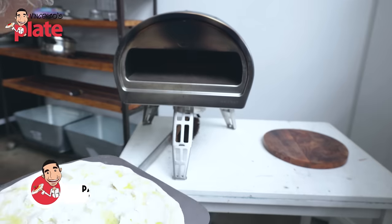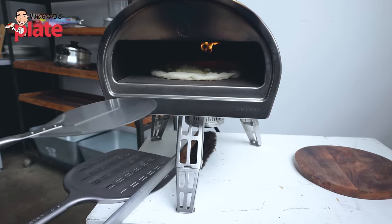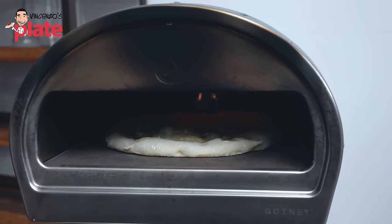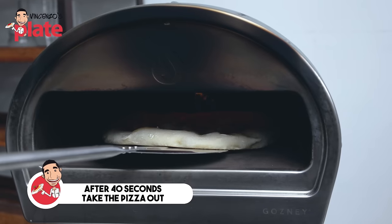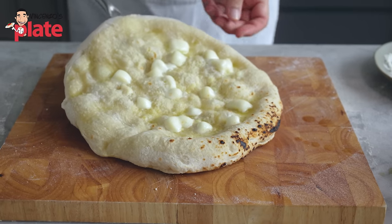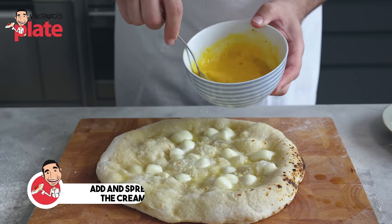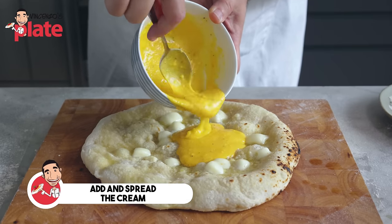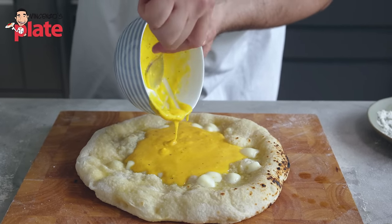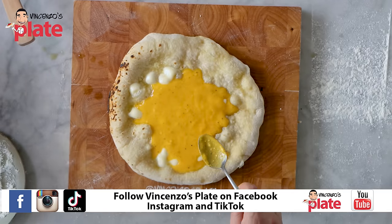The oven is at 400 Celsius. We can put the pizza in and cook it for about 40 seconds. See what's happening to the edges? It's puffed. We can take the pizza out now. We par-baked it — we cooked the edges.